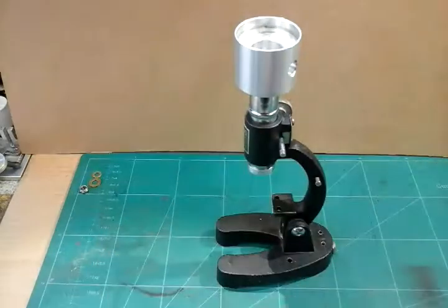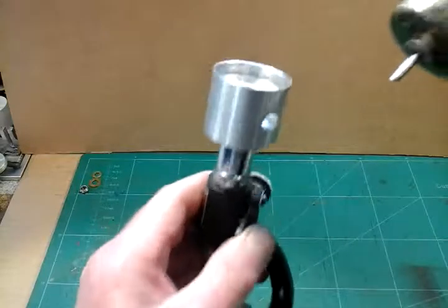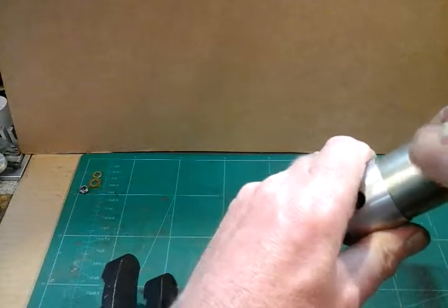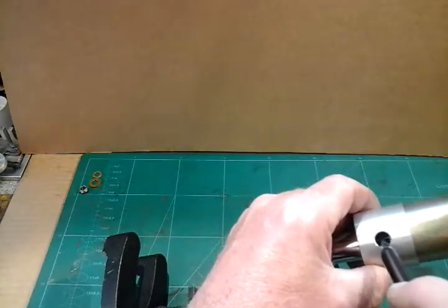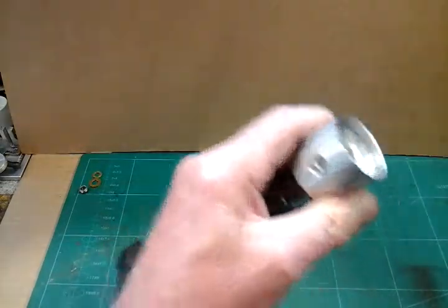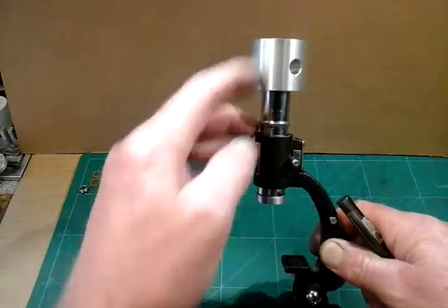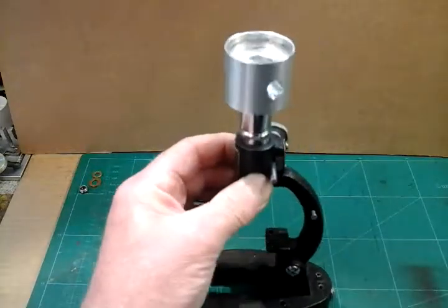The motor is going to fit into this top housing like so. Then my spindle is going to come through and connect through this access hole. We'll come onto the motor in a short while. Logically now, the next step is to do the spindle, so I'll show you a sketch of the spindle and then we'll make the spindle.